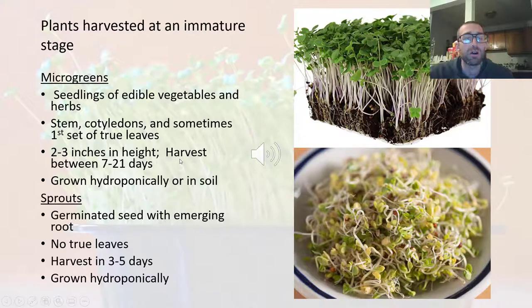Our sprouts are just younger. They consist mainly of the germinated seed with the emerging root — the radical emergence. Sometimes you'll also see a little bit of the sprout growing and the cotyledons as well. Looking at broccoli as an example, the broccoli sprouts are just younger than the broccoli microgreens. Sprouts have no true leaves, and we typically grow them hydroponically, not in soil.